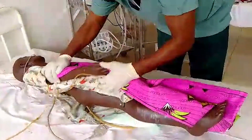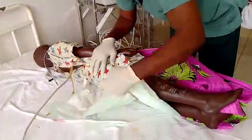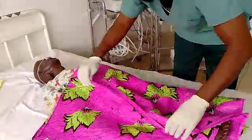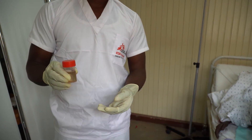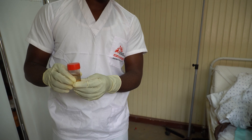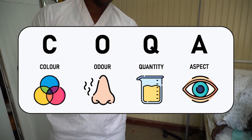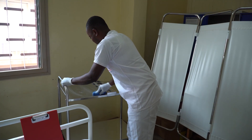Ensure waste is disposed of according to local procedures. Doff sterile gloves and PPE, discard single use items, and perform hand hygiene. Before discarding the urine, note the quality and quantity of the urine that was drained. The COCA COQA assessment tool can be used to consider the color, odor, quality, and aspect of the urine. Clean and disinfect the trolley or tray.